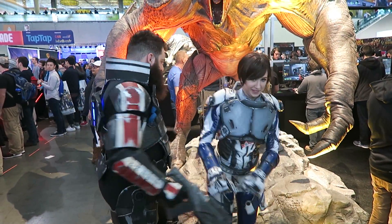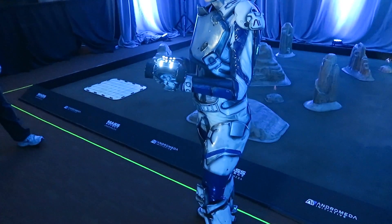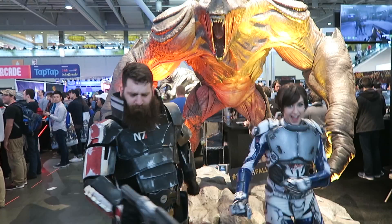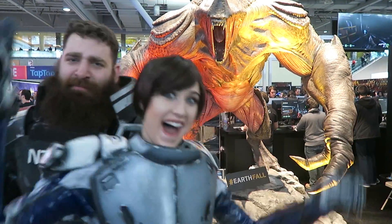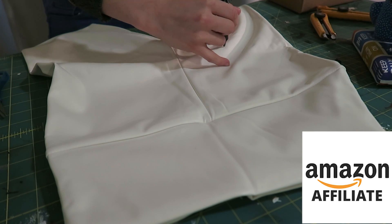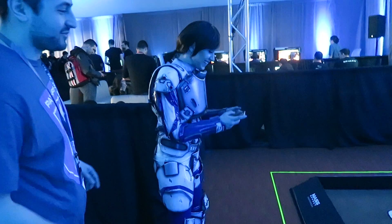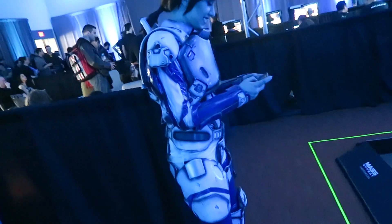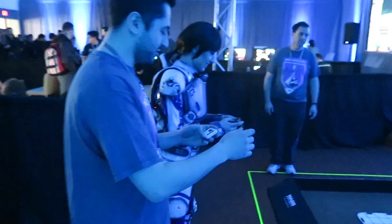My Mass Effect Andromeda costume is complete and it was a blast to wear at PAX East. Thank you guys so much for following this build. I'll put the leggings that I ended up using right down in the description box. I'm also happy to tell you guys that I am an Amazon affiliate now, so when you buy your cosplay supplies through my affiliate links you are helping support my channel. Thank you guys so much if you end up using those leggings or any other supplies that I link in my videos.